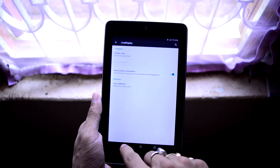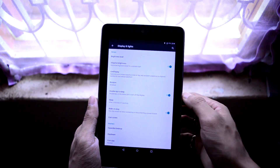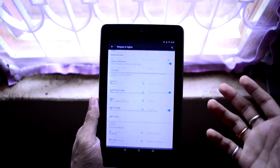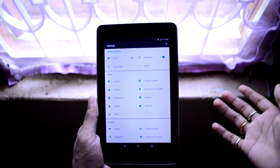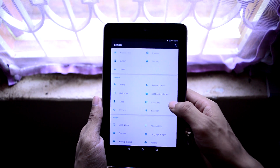Live Display will basically reduce eye strain, so it is a good addition in CyanogenMod 12.1. The silent mode has also been introduced with CyanogenMod 12.1, which was not available in the previous build, so it's a welcome change.